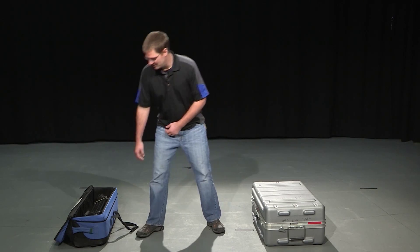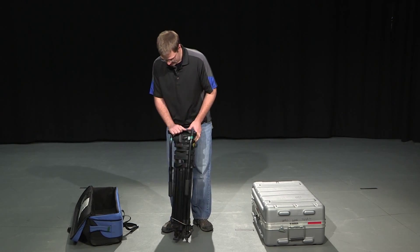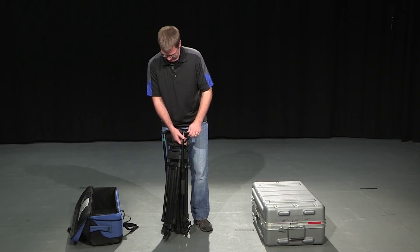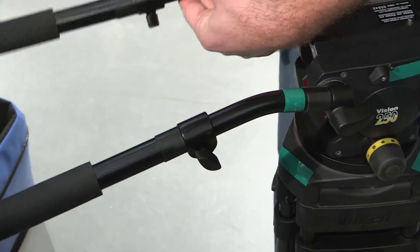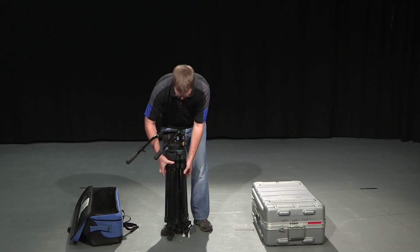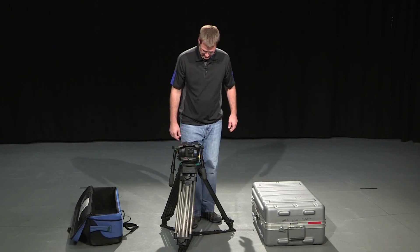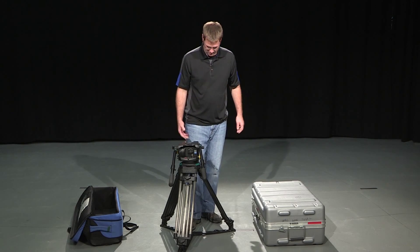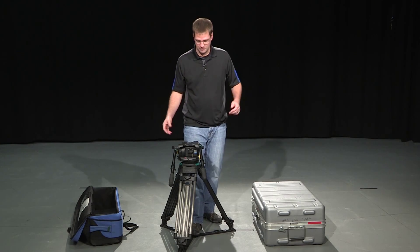The first thing you want to do is take the tripod out of the tripod case. There should be a string attaching your camera tripod together, so you just loosen that string. Usually what I do is bring the arms up first. You want to separate what we call the spreader, which is down at the base. Depending on how high you're going to put your tripod, you probably want to spread the base out wide — in this case, I'm just going to leave it as is.